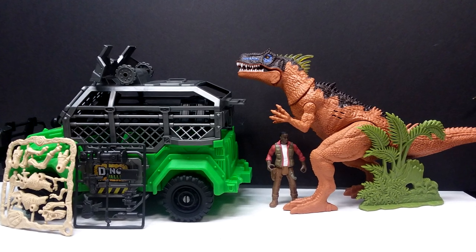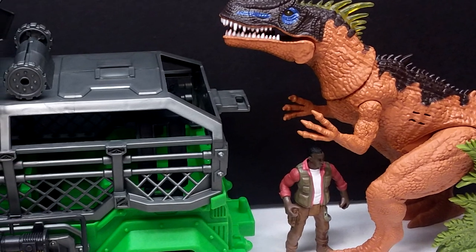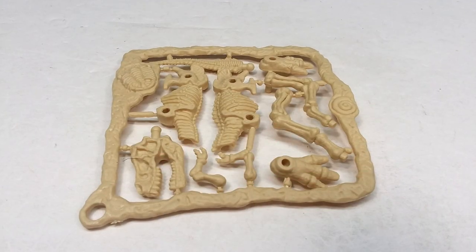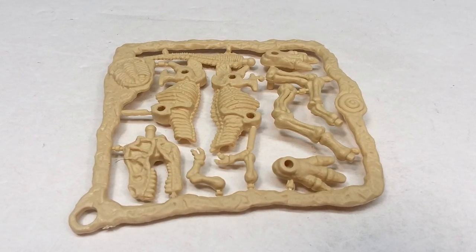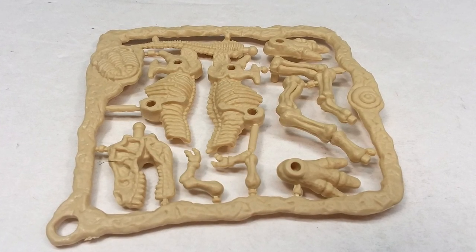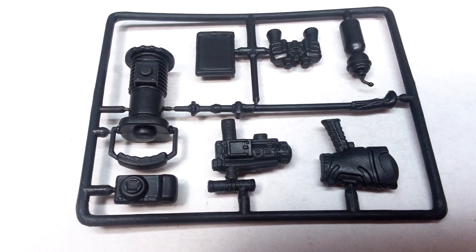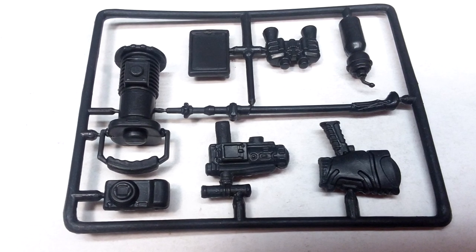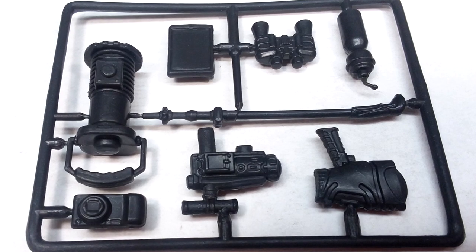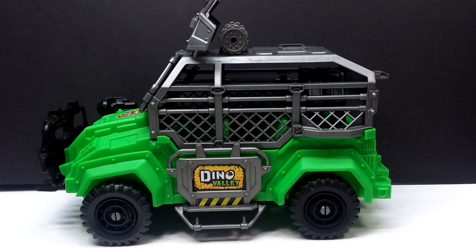This is another really fun, gem-packed set from Chap Mei, and one I'm really excited to have because I've been wanting that Allosaurus for quite some time. The set isn't just cool because of the Allosaurus — we also have fun extras like the dinosaur skeleton, accessories like binoculars, and vegetation that helps with display. I remember when my son was young and I used to get Chap Mei sets from Toys R Us for him — he loved that stuff. The vehicle is awesome; I love its appearance and colors, and especially that caged-in area for the top.